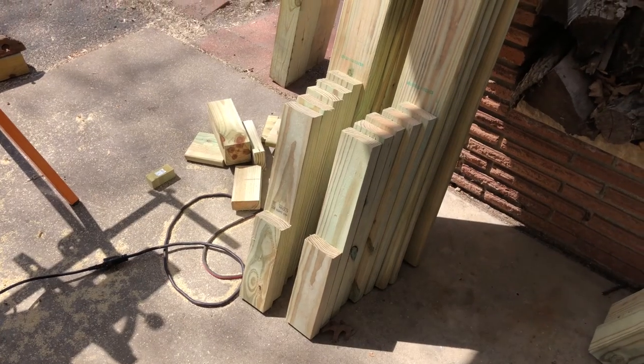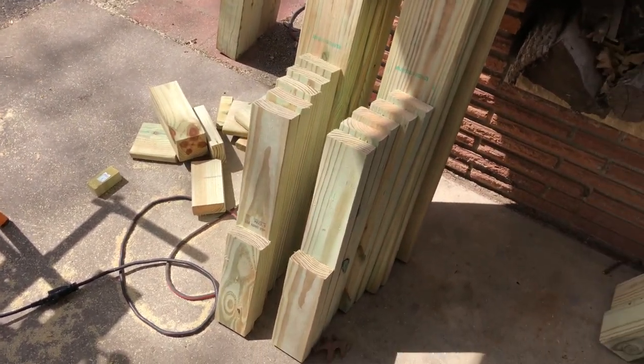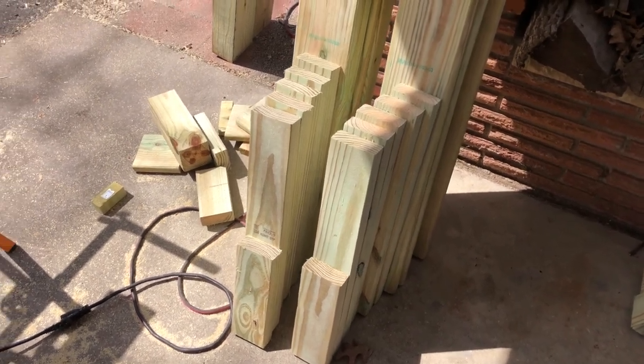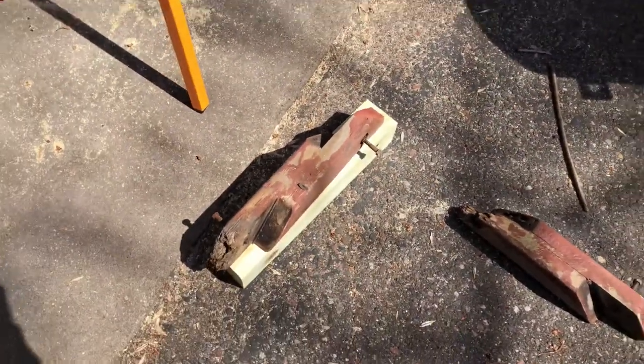Now I've cut all the tack boards and the stuff for the railings. You might be wondering why I got a miter saw - you could have done this with a circular saw or even a hand saw. The answer is: now I have to duplicate these pieces.